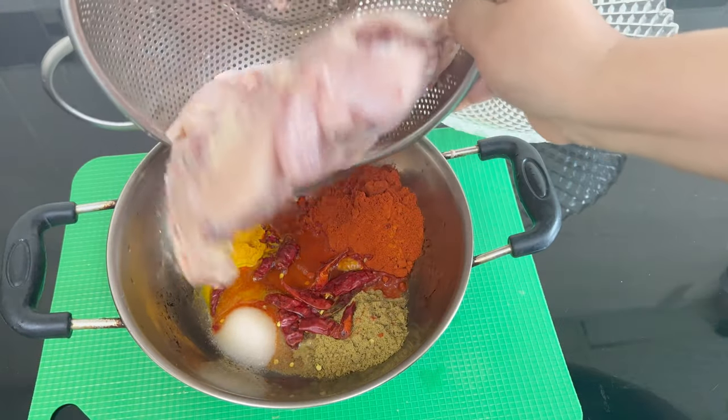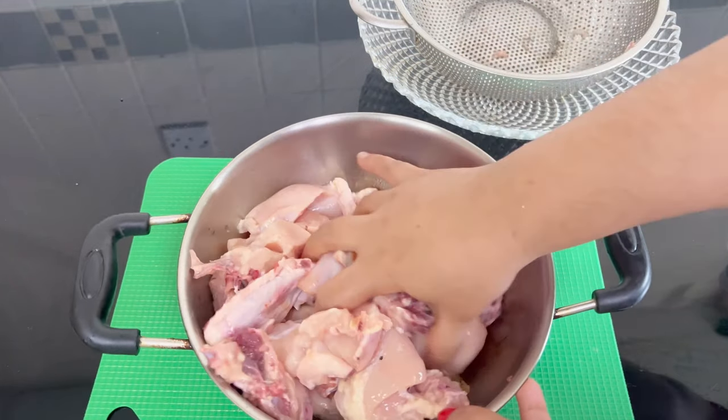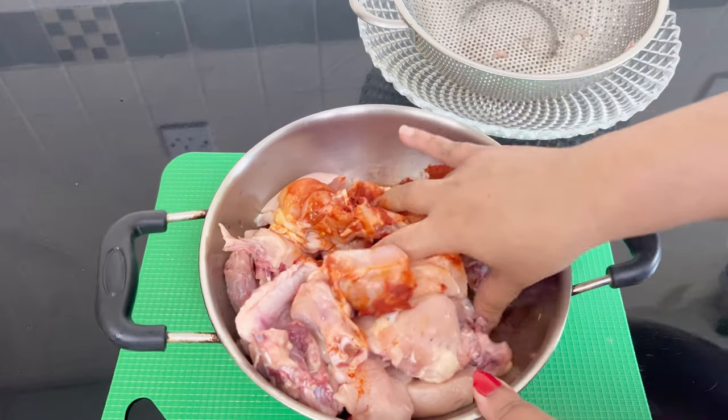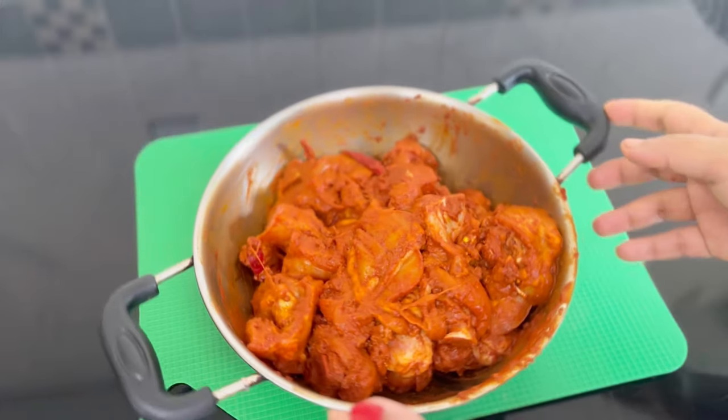It will be made with 1 kg of chicken. It is not made up of 2 kg, but we can make it with 1 kg. We can also scale it up to 2 kg.